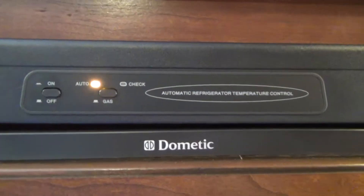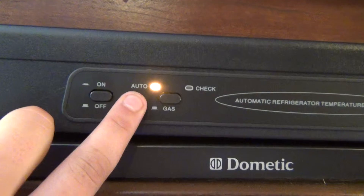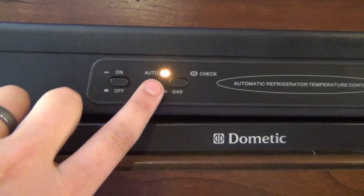The refrigerator works automatically on gas or electric. Press this button and select auto — if you are plugged in it runs on electric; if you are unplugged it runs on gas.